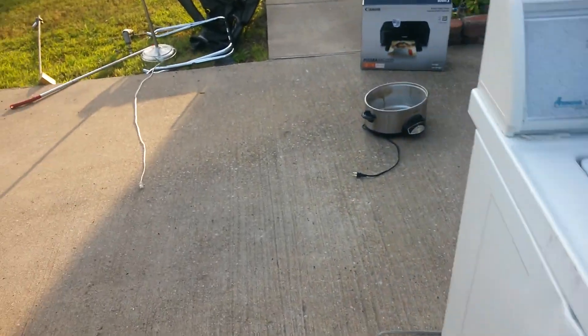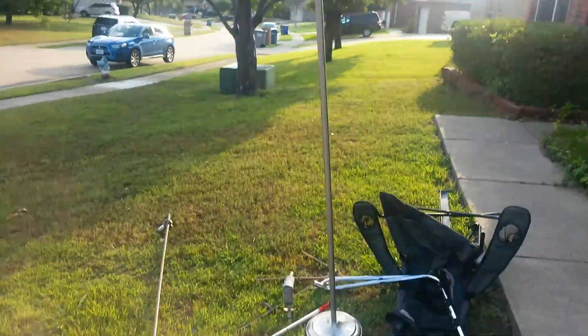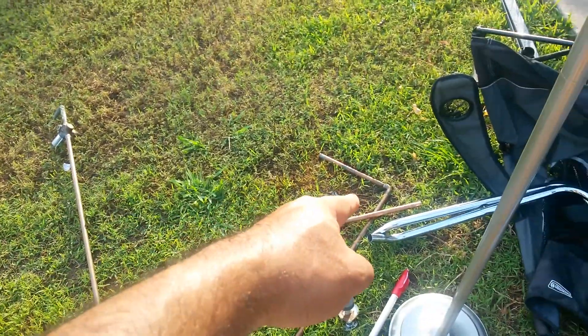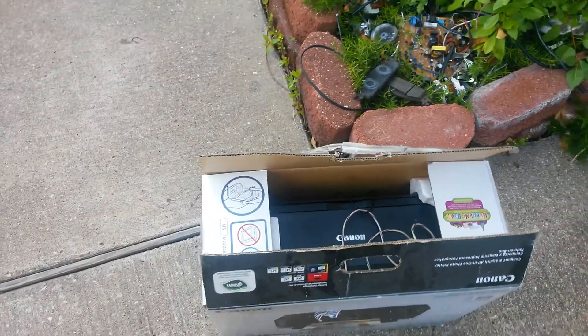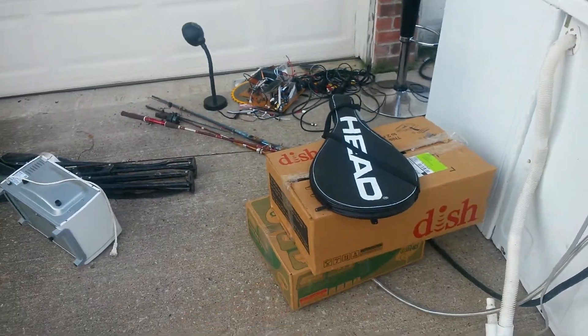And then over here we got some nice copper — copper number two because of the weldings, unless I cut it. And then over here we got a printer. With this printer, a lady threw a bunch of stuff out — all that stuff.